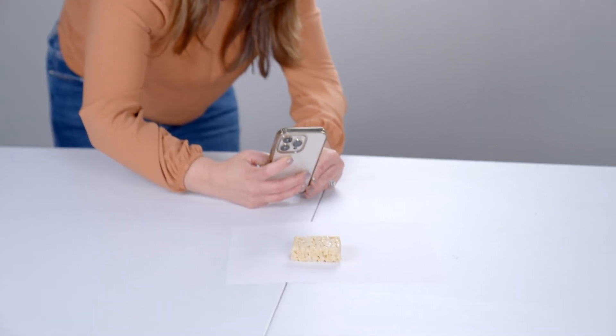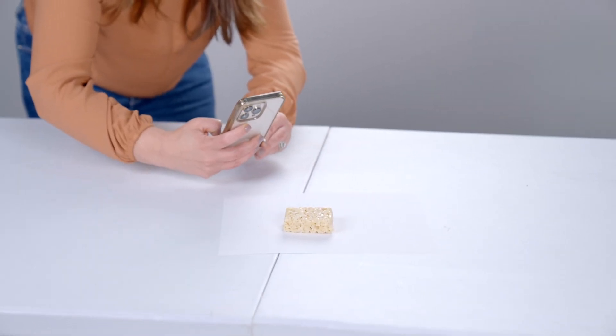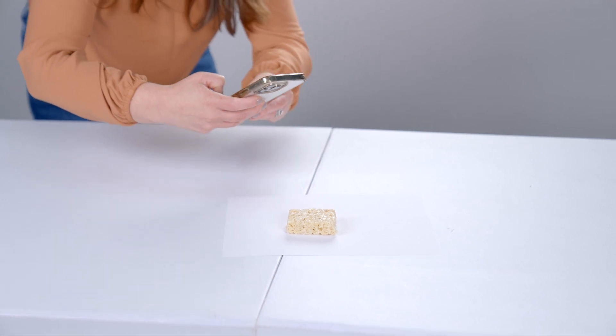I'm always hesitant to talk too much about pricing because prices can change if you're watching this in the future, so make sure you go investigate the pricing on your own — I will link to it down below. So let's talk about the process. As you saw, I decided to shoot this delicious Rice Krispie treat.